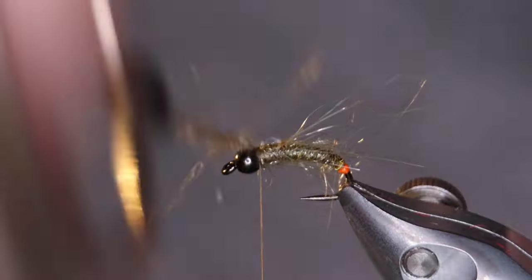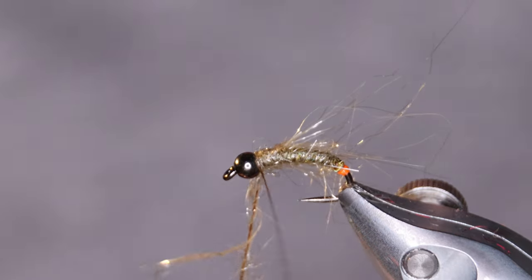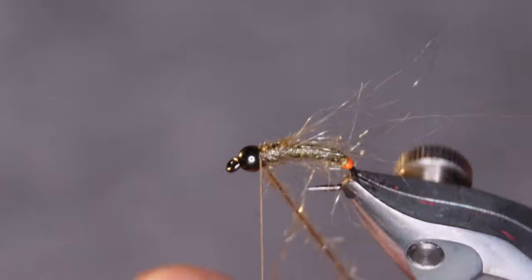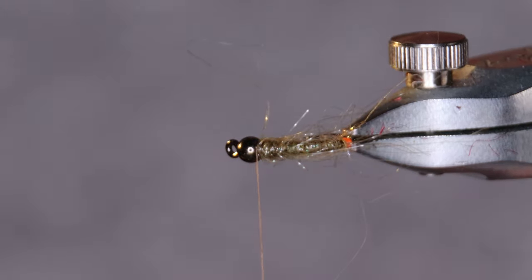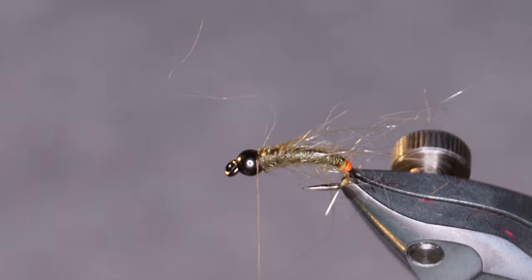What the bait fish dubbing does is it kind of encases the bug. If you imagine the olive Easydub and the hotspot being the bug itself — once it gets wet, the bait fish dubbing forms like some kind of case around it. It looks really nice.